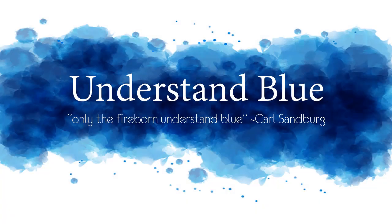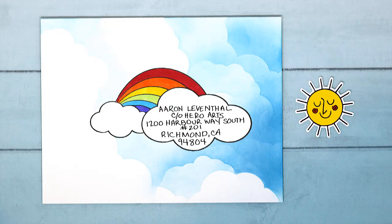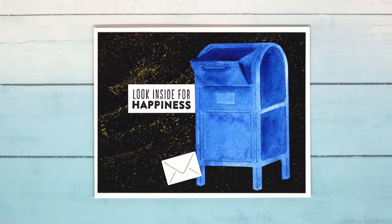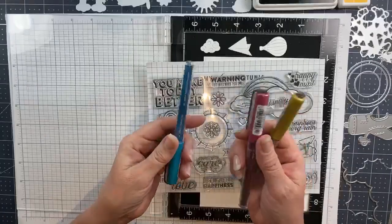Hey everybody! In today's video I am going to show you one of my favorite things in the world to do, which is mail art. As a person who still thinks Griffin and Sabine is one of the best books ever written, I could not love this month's kit more than I do, so I will show you what's in it!